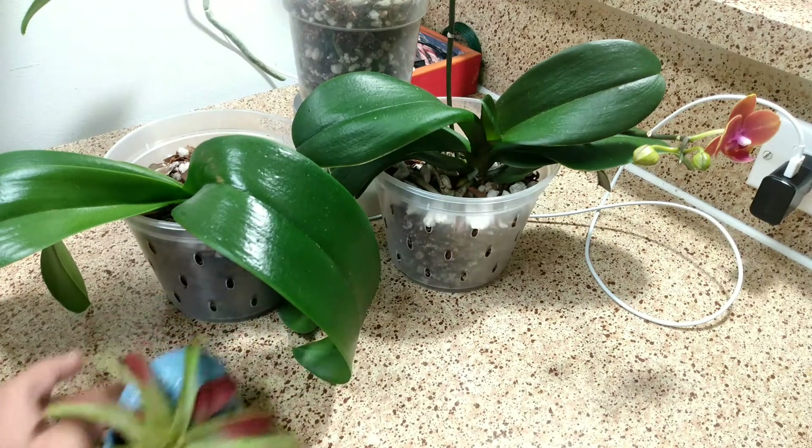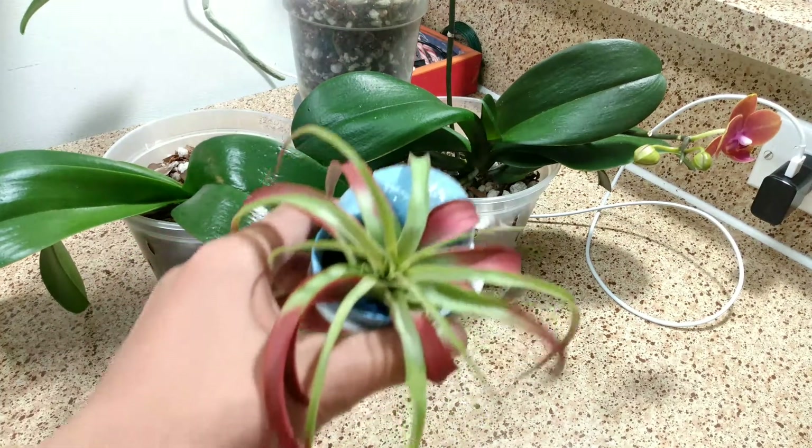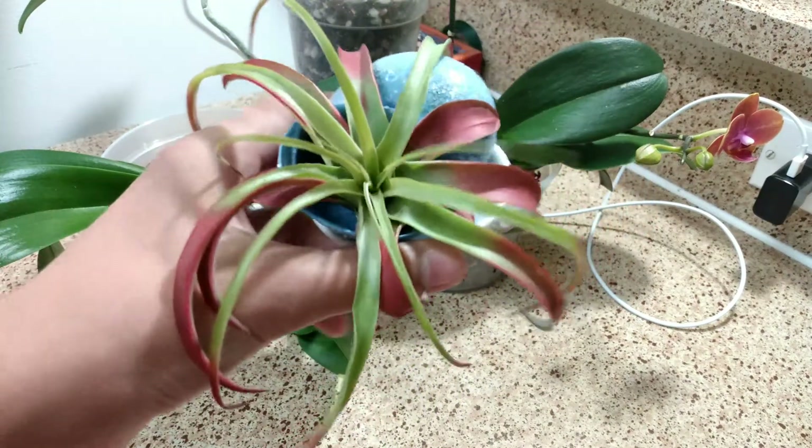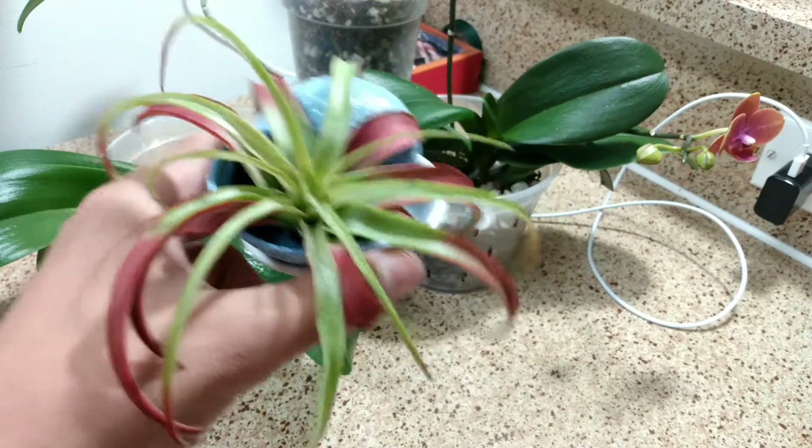The next plant we're going to talk about is not an orchid — it is a Tillandsia plant. I don't know the species of this Tillandsia, but I just thought I'd show you because it's pretty neat.